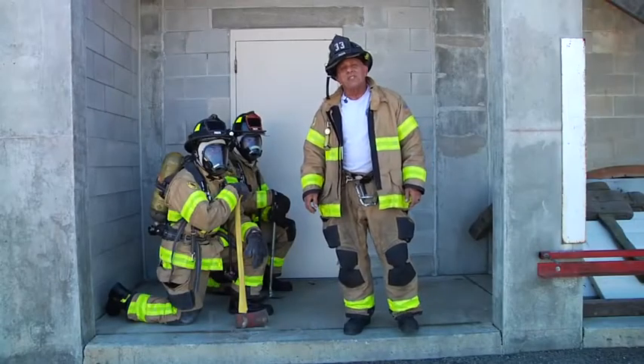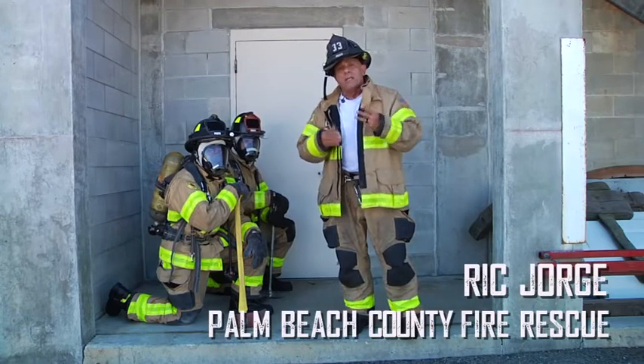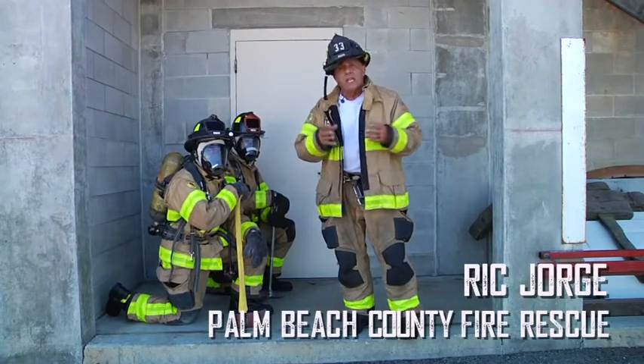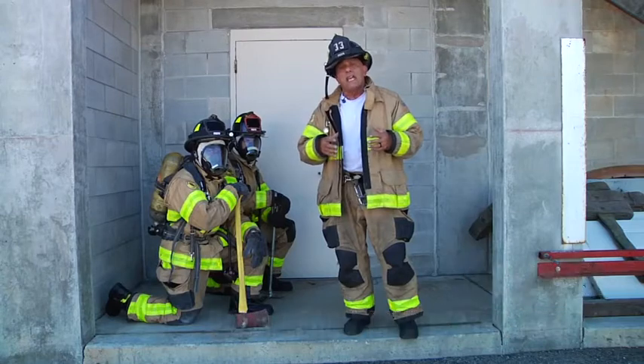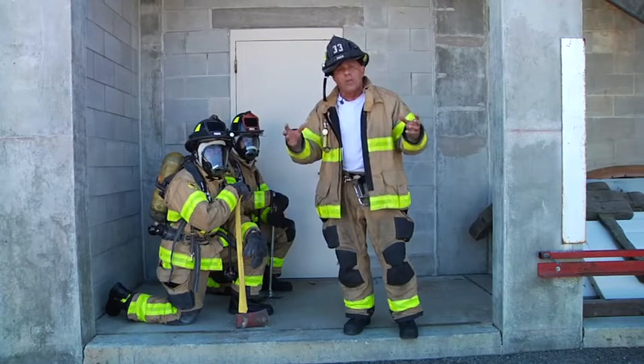Welcome to another segment of Fire Engineering's Training Minutes. My name is Rick George, and today we're filming number three in a series of resiliency videos. This video is about manipulating the wheel on an air bottle to extend your low air.